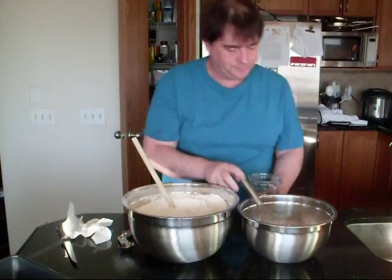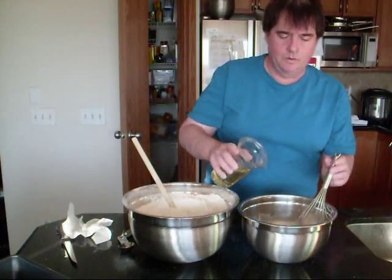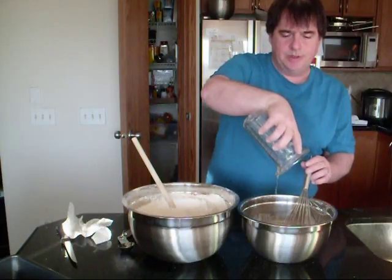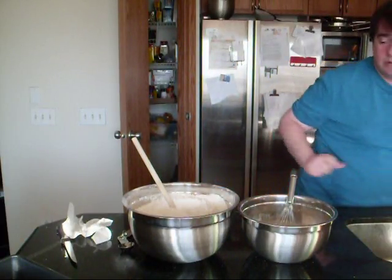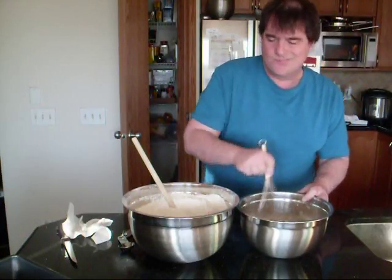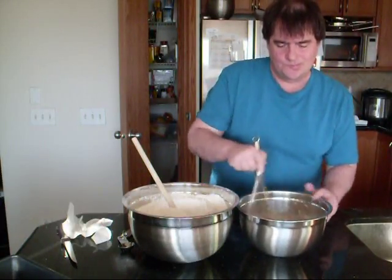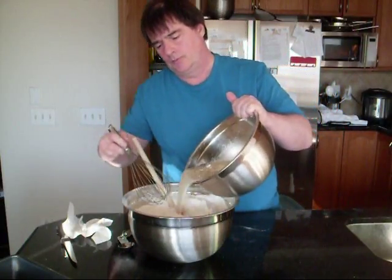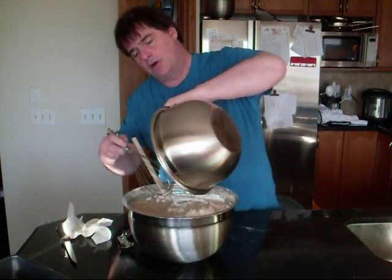The yeast is starting to froth up, which means it's good. So pour the oil that you pre-measured into the yeast and water mixture. Give that a good whisk, then pour it all at once into the flour.